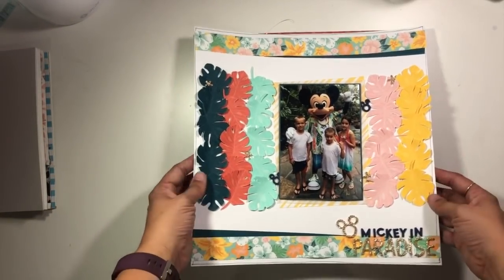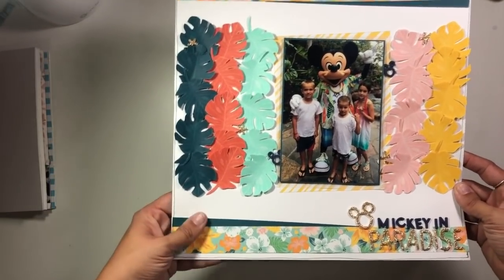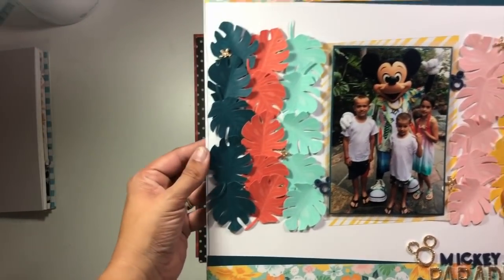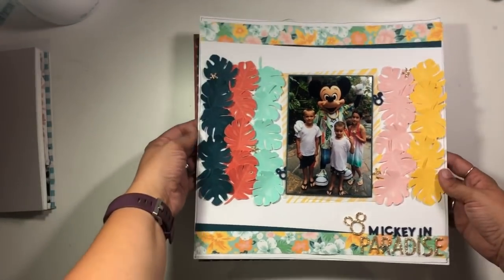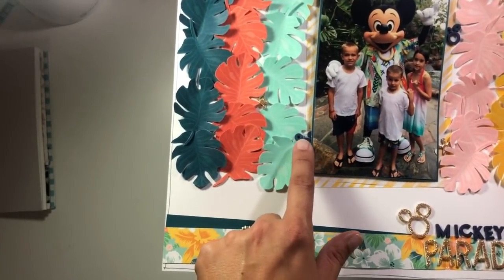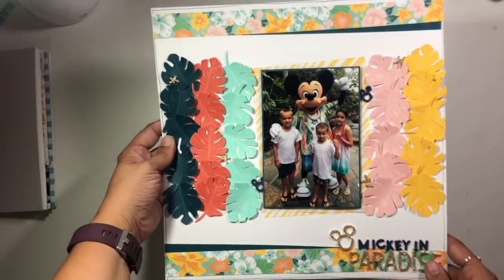This one was for Ink Road Stamps and it is called Mickey in Paradise, using the Fronde of You stamp set. Super fun — lots of great little hidden Mickey details. I give you some tips for creating these little Mickeys if you go back and check out that video.